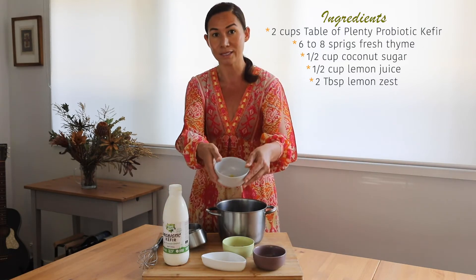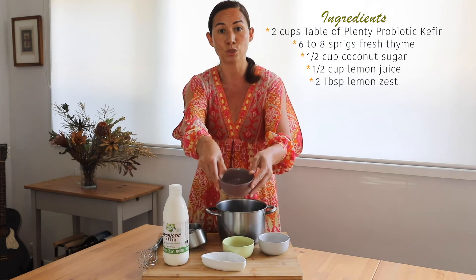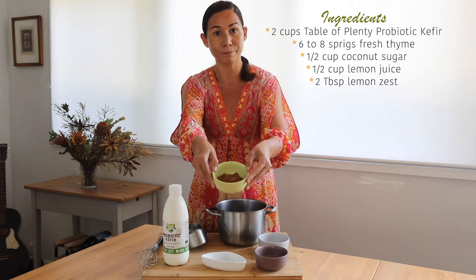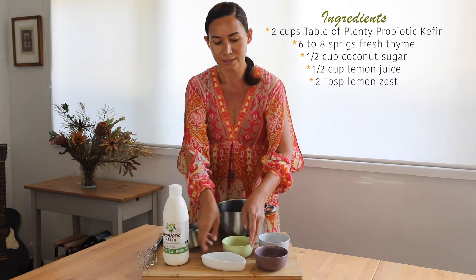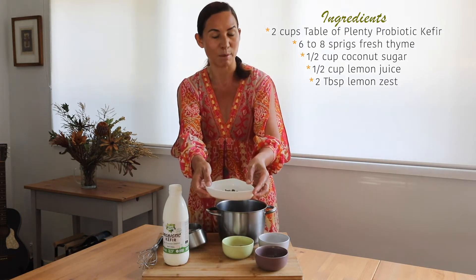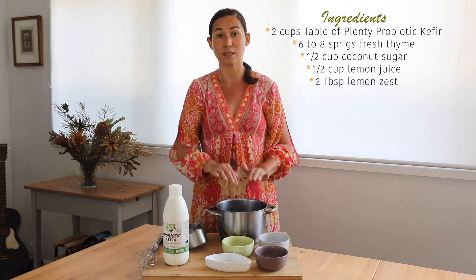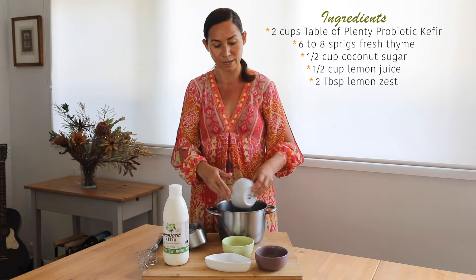To make this ice cream we're going to need some lemon zest, some lemon juice, some coconut sugar, and some thyme — about six to eight sprigs of thyme is good. Now we're going to add all these ingredients to the pan: lemon zest, lemon juice.